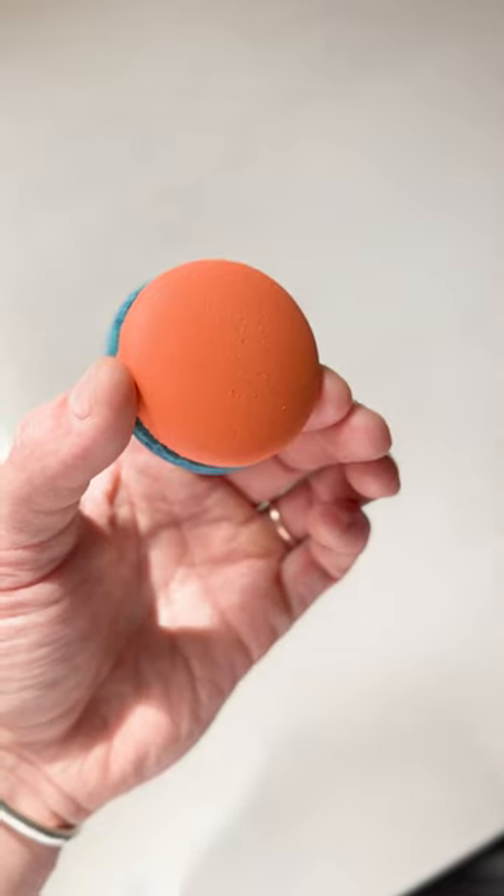On the other hand, the Italian macaron is more difficult to make because of that sugar syrup, but it gives you a more stable meringue which means you have more time to fold the batter. In terms of appearance, the foot is much more even, you should end up with a nice shiny shell, and the taste is slightly sweeter with less of that almond flavour.